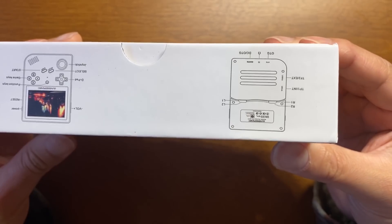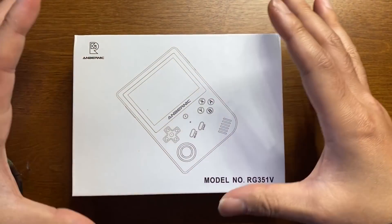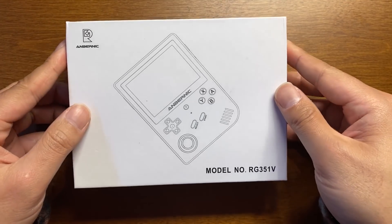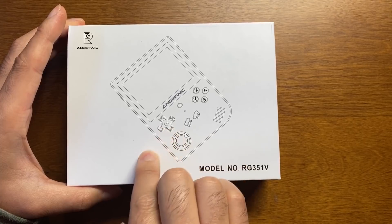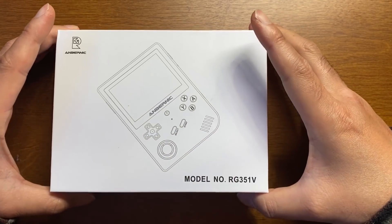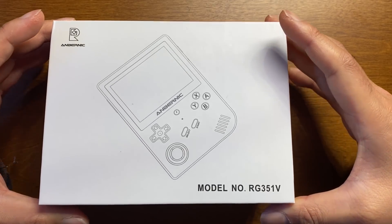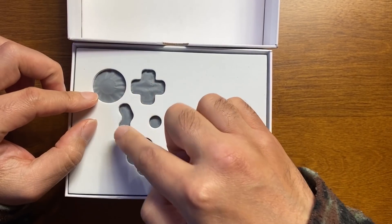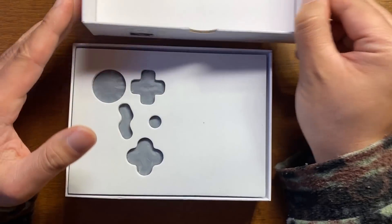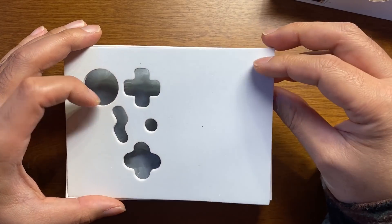その会社が第4世代、RK3326チップを搭載した第4世代でなんと縦型のゲーム機というものを発売しました。本日ご紹介していこうと思います。いつもと箱が違いますね。非常に大きい箱になってます。縦型のゲームボーイみたいな、一見分かりやすい言い方で言うとそんな感じです。では開けましょう。